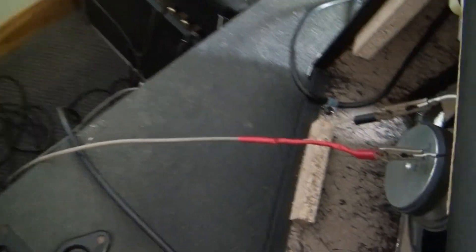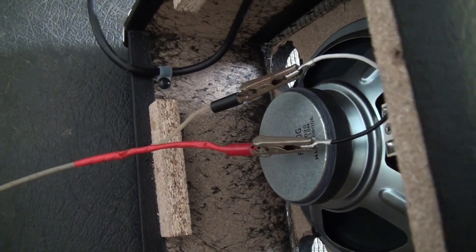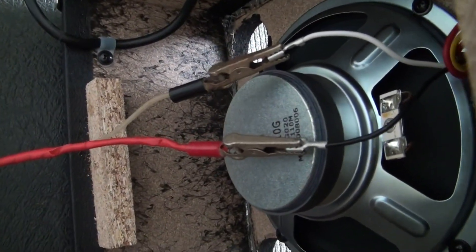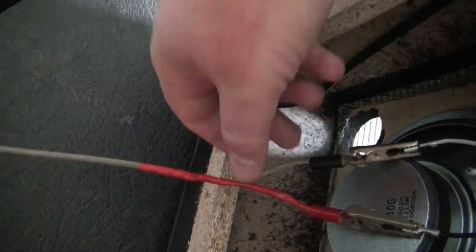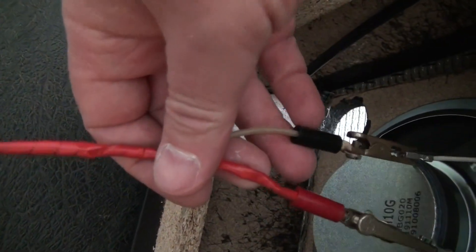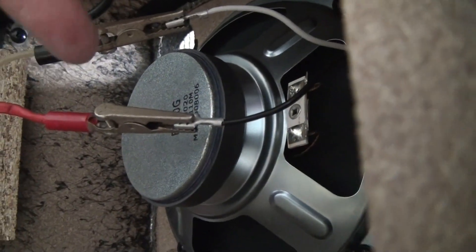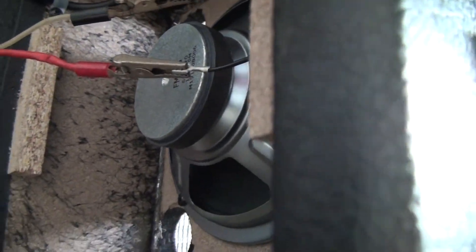All I did was pop off the back four little Phillips head screws — it took like a minute. And I have these alligator clips that go into a speaker cord that goes right into the back of the cabinet. We definitely don't want these two to short out on anything, so keep them separated or put some tape on it. I'm just doing this temporarily.